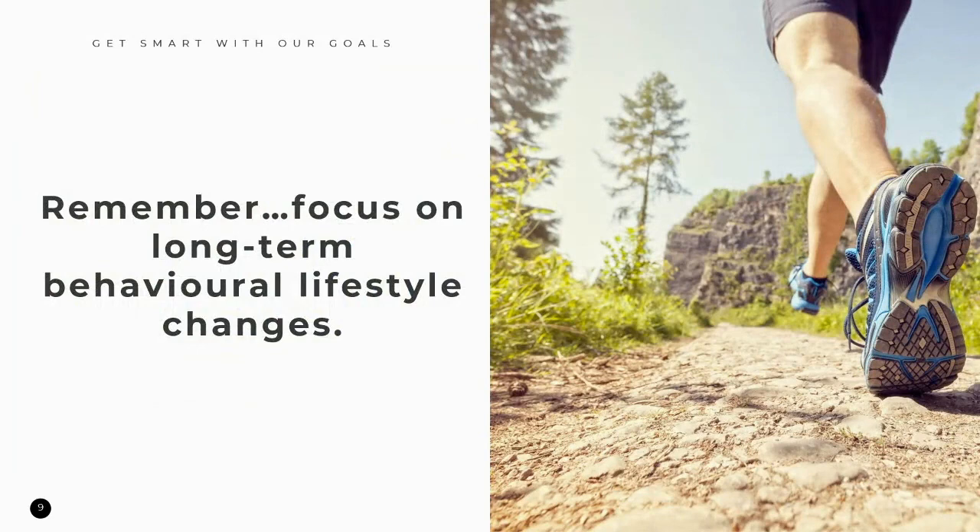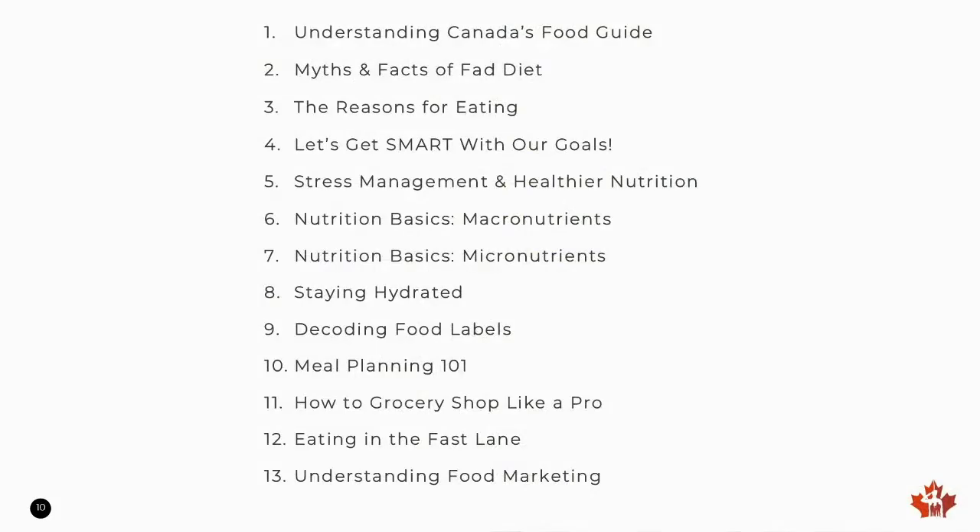When we're setting SMART goals and working toward bettering our lives, we need to focus on long-term behavioral lifestyle changes rather than quick fixes. It's not about solving a fad diet or a week-long grueling exercise program. We want to create healthy eating patterns, move more by being physically active and decreasing sedentary activity, achieve good sleep hygiene, and manage our mental and physical health. If you're interested in learning more about nutrition, check out the remainder of our sessions in our Rediscovering Wellness series.